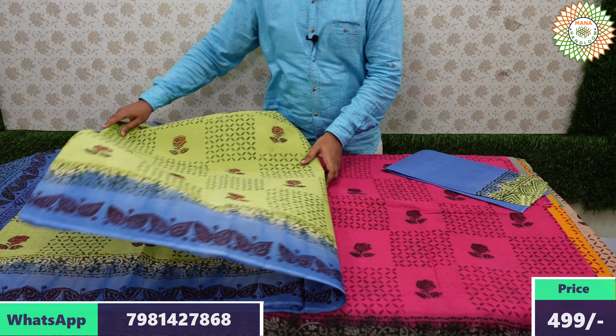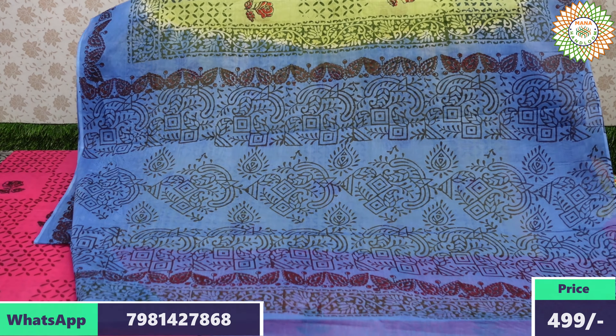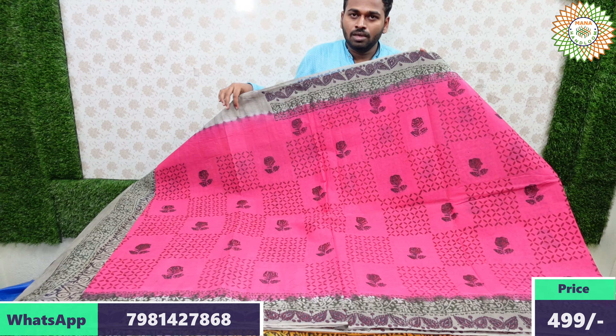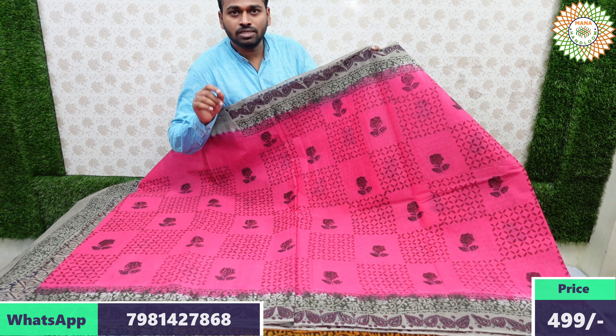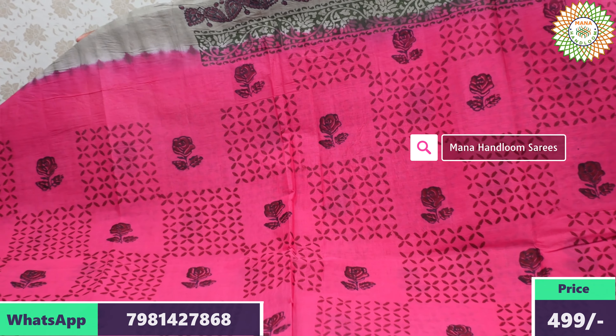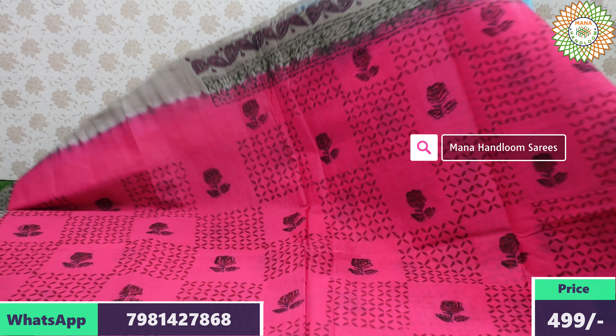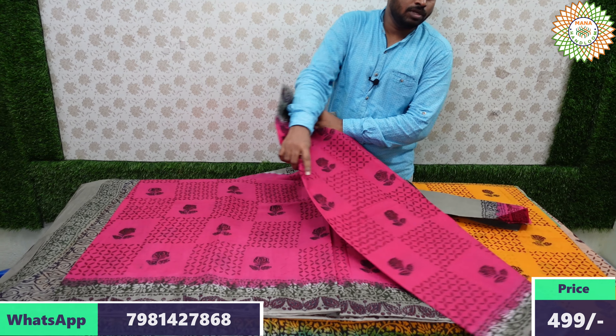Light blue with light green two-color combination — each saree has different colors, no repeat. If you want to order, photos are available — image match is confirmed. Just screenshot the saree photo and message our shop number. The saree color will be confirmed and blouse will be included.